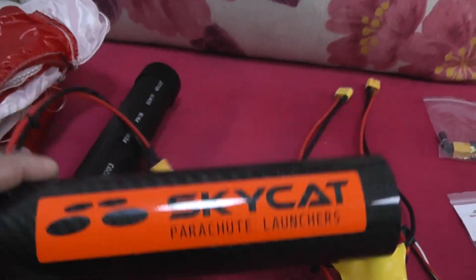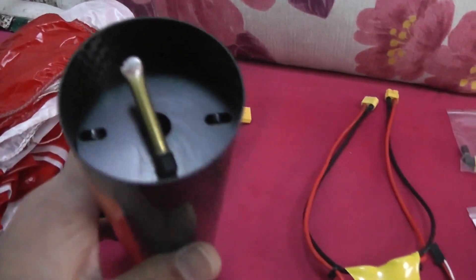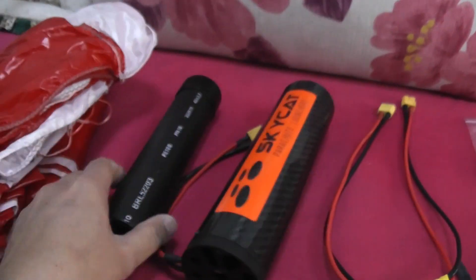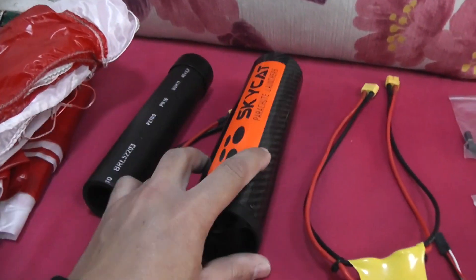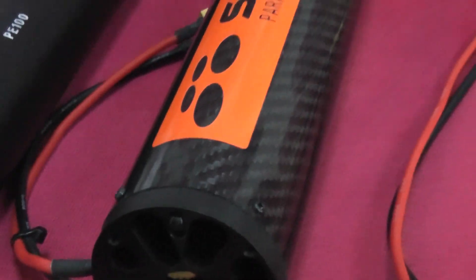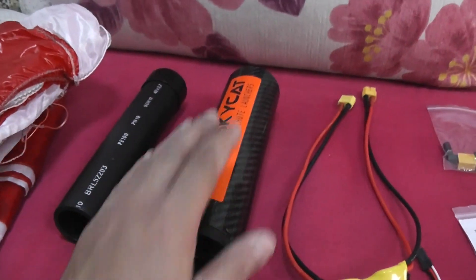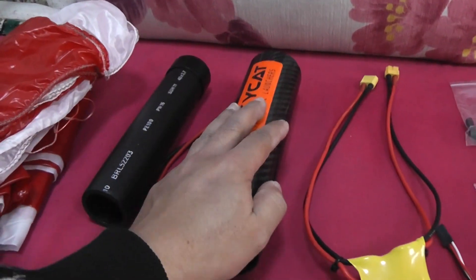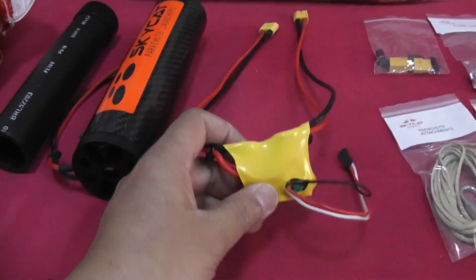Next we have a tool to push the spring down into the cylinder. This is the launcher — the Sky Cat parachute launcher — and you can see the spring-loaded system here. You have to push it down; they provided a tool for that. Once you push it you install the fuse, the spring holds in place, and then you can install the parachute inside.